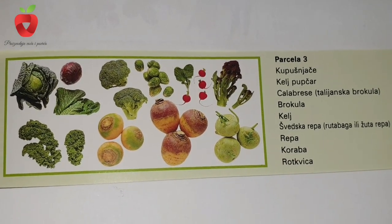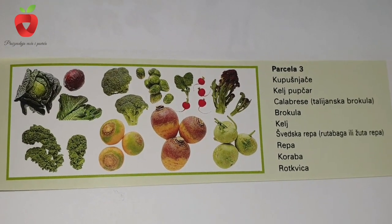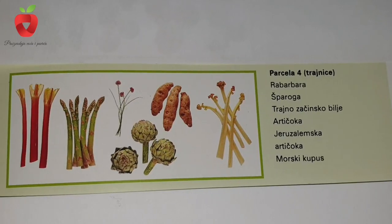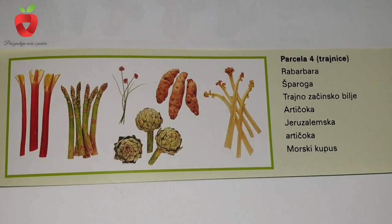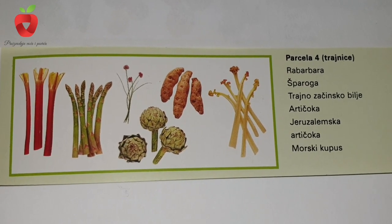On the third plot, we will have cabbage, collard greens, broccoli, kale, turnips, and radish. And on plot number four, we will have perennials: rhubarb, asparagus, herbs, artichokes, and sea cabbage.